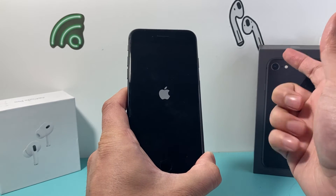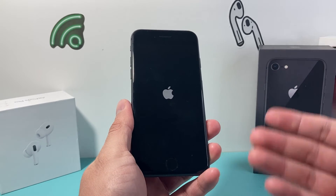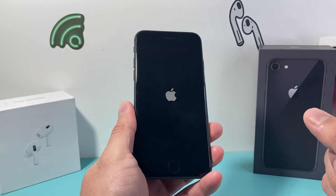Once the Apple logo appears, let go of that side button. All that this does is basically force the phone to shut down the software and then reload the code to fix any software and even some hardware related issues on your iPhone.